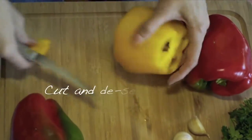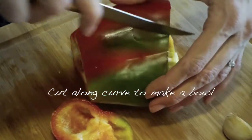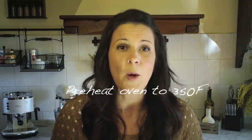The first thing you want to do is cut and de-seed your peppers. Make them all about an equal size, but try to make them into these little bowls because we're gonna put the filling right in this part before we cook them. I've cut my peppers into these nice little bowls and I'm gonna set them to the side on a cookie sheet lined with aluminum foil. I'm gonna turn my oven on to 350 while I prepare my filling.